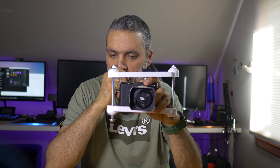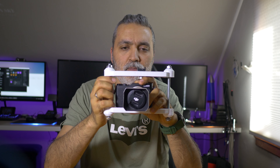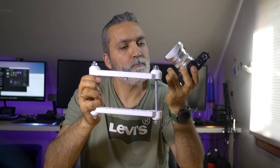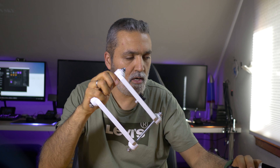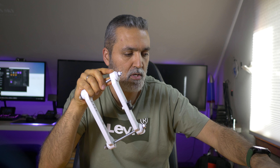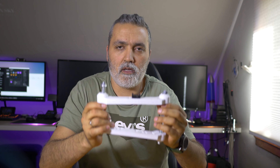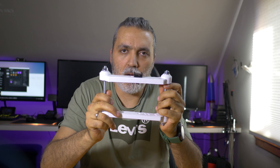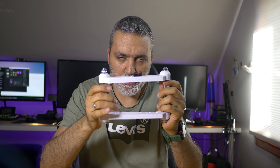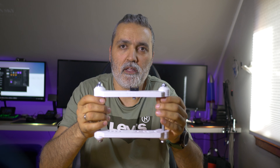You can see the handle in a moment. I also made an adapter so you can use it with a mobile — link in the description below. I also made an extension so you can use it with a bigger camera like the Sony a7 or GH4.